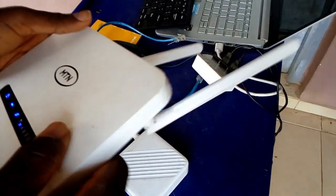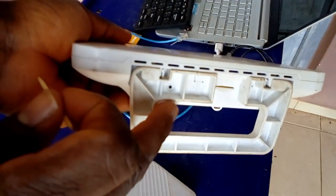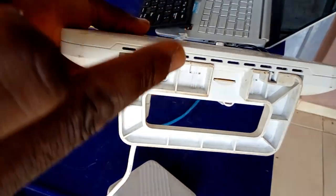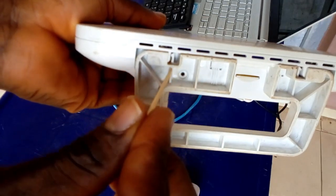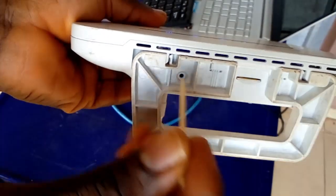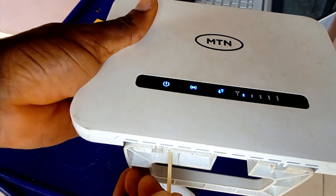I've been using this router already but I'll have to reset it to show the setup process from the beginning. This is the reset button. I'll use a toothpick — you can use something like a pin or whatever you like. I'll just push and hold it, and if you look over here you can see what happens.